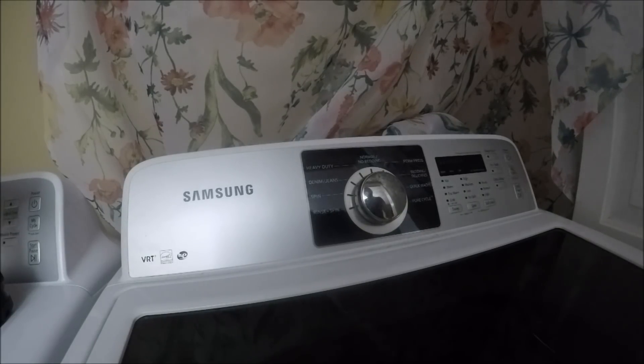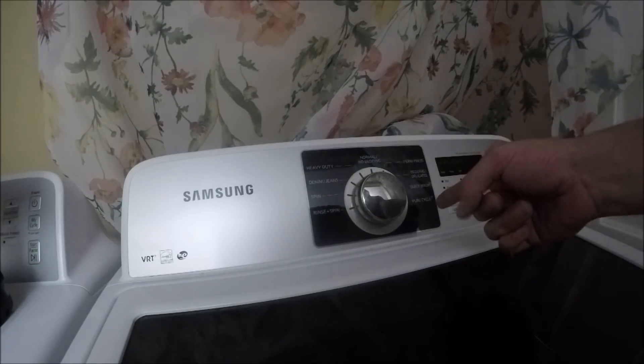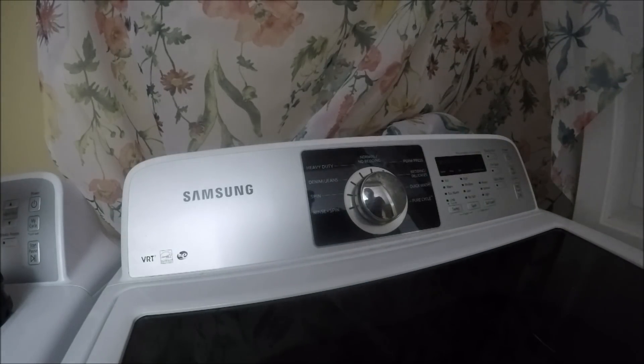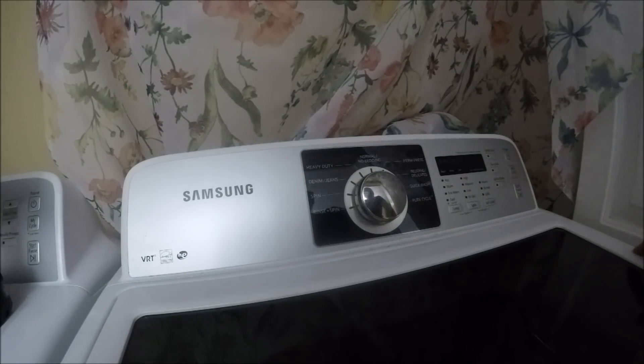This Samsung washer has a lot of issues — it's a great washer, it works great. However, it was recalled for what's called an exploding issue where the drum gets off balance and can knock the top off. When that recall happened, they also sent a little sticker to go over the panel that changes what cycles you should use and blanks out some cycles you shouldn't use, because the drum can get very off balance. The balancing system is not as strong as it should be, and that's what causes your DC error. Whenever it's on the spin cycle and gets off balance and wobbles and stops, you'll see 'DC' in the little window — that means the drum is out of balance.